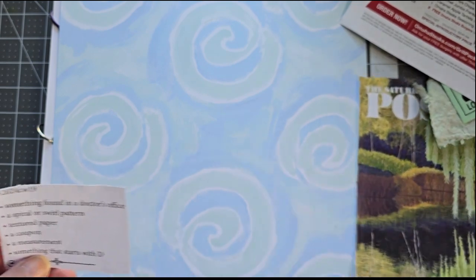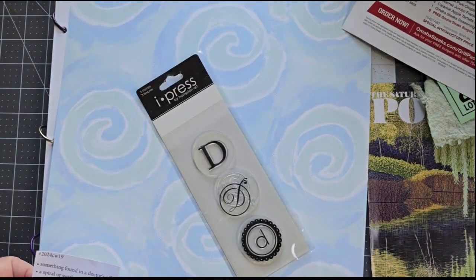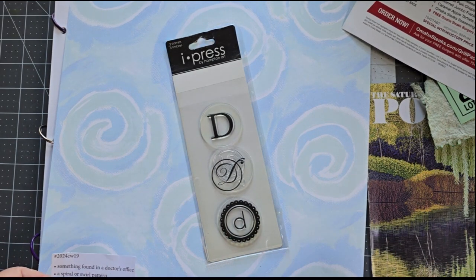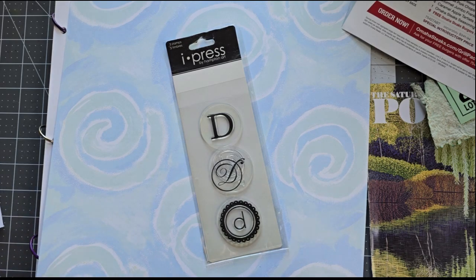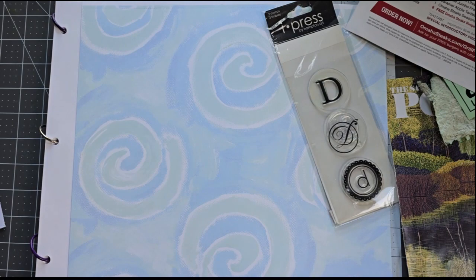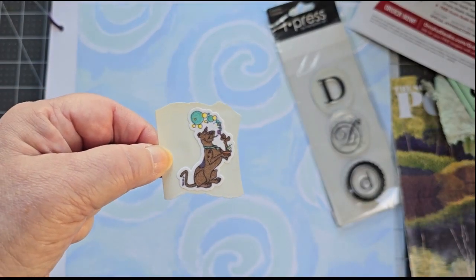And then something that starts with D. My name starts with D, so I have a D stamp. But then I thought I should probably put something else in, like a dog or something. And then I found this dog and said, perfect — there's Scooby-Doo the dog.